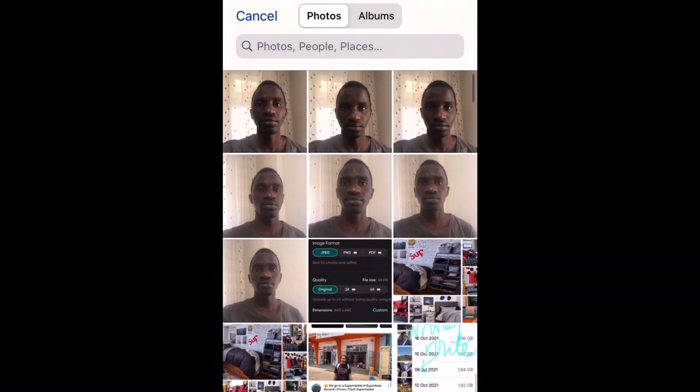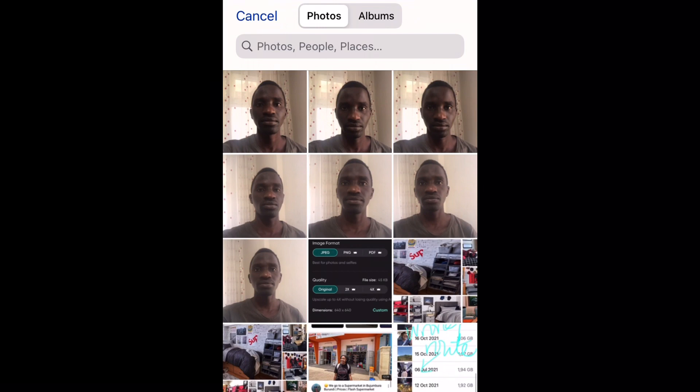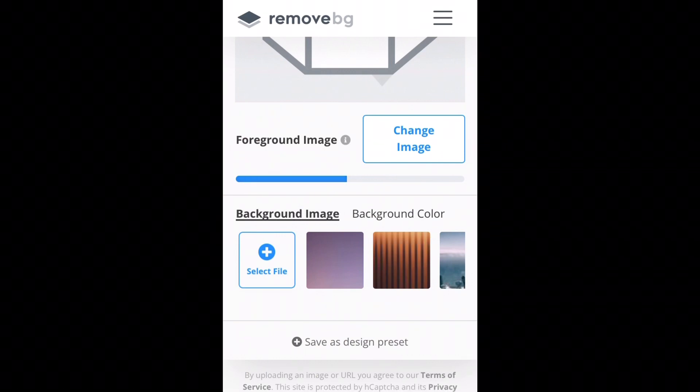Pick the picture that you are most interested in changing its background — one where you look focused. Make sure the lighting is good, shadows are not present, both ears are clearly visible, eyes are open, and your shoulders are balanced. If you took a selfie like I did, the shoulders may not be balanced, so use a tripod to take a great photo before uploading.